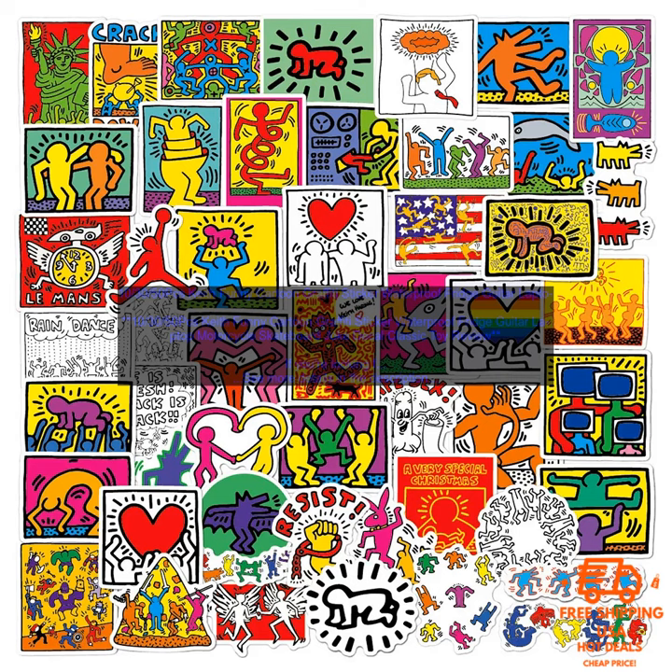If you're looking for a fun and unique way to decorate your belongings, then you'll love these Keith Funny Cartoon Graffiti Stickers. They're made of high-quality vinyl and are waterproof, so they can be used on a variety of surfaces. Whether you're looking to add a touch of humor to your laptop or skateboard, or you want to make your fridge more interesting, these stickers are a great option.